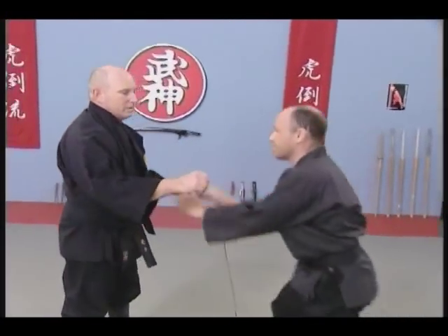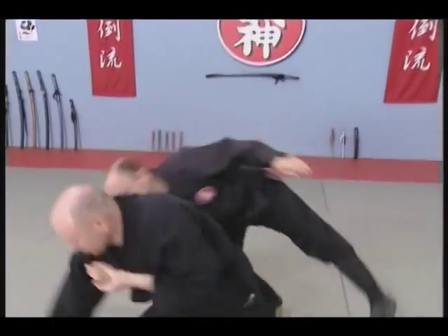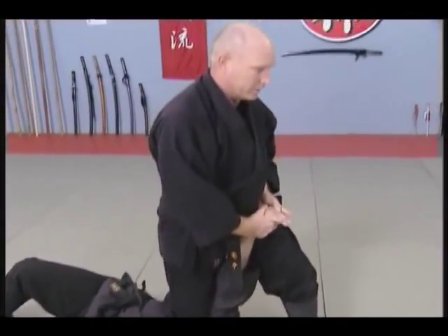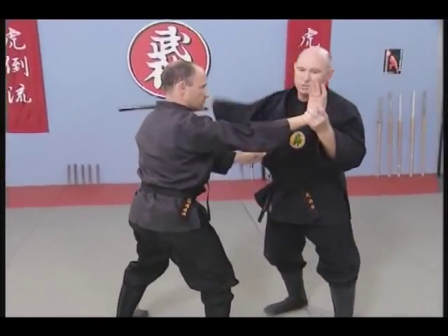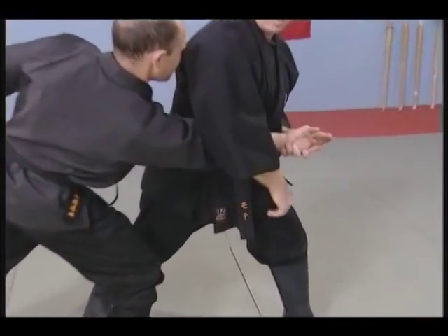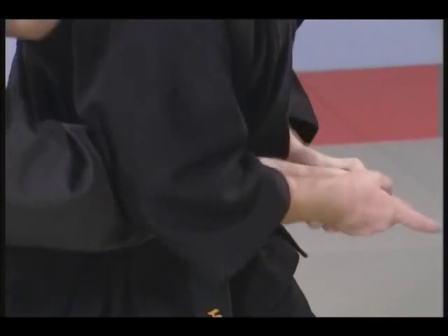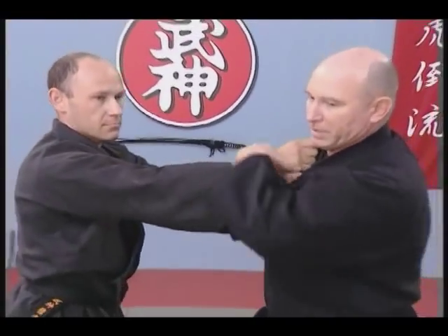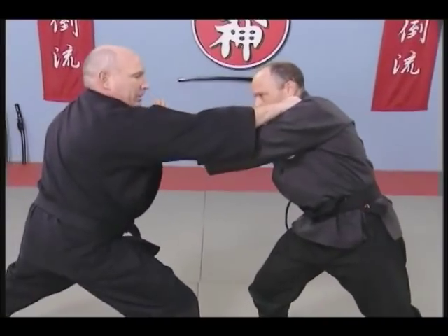Let's see this from the other side. We have here two locks happening simultaneously: we have the motegiaku and pressure on the elbow with the body. Another way we work here is to leave the boshi on his neck, controlling him all the way down.